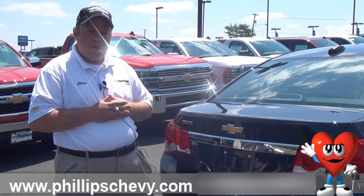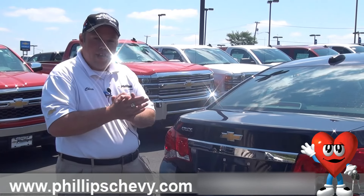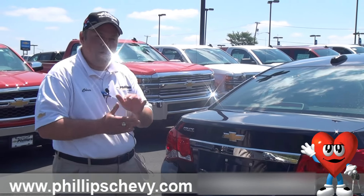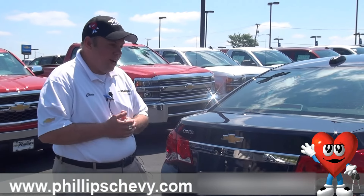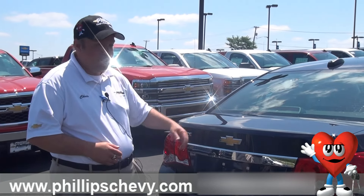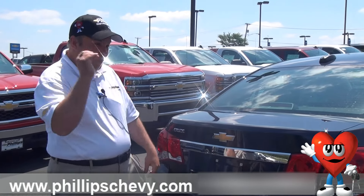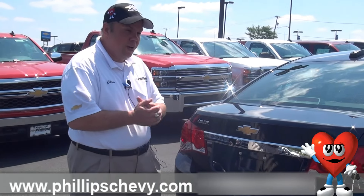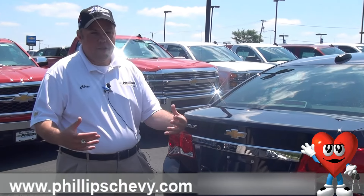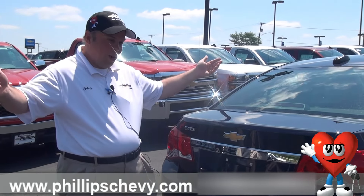Before I show you, I want to point out that anything 2007 or newer made by Chevy comes with complimentary roadside assistance for five years, 100,000 miles. So if you have a flat tire, you don't have to go through what I'm going to show you — you can just call the roadside assistance. If you have active OnStar, you can just push a blue button. If not, all of our cars have it on the back; it's just Chevy USA, 1-800 number, and they will come out and take care of the tire for you. That's the really easy way — sit in your car, be comfortable, let them do the work.